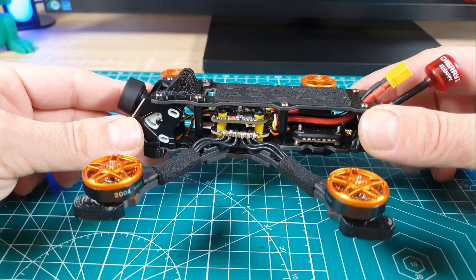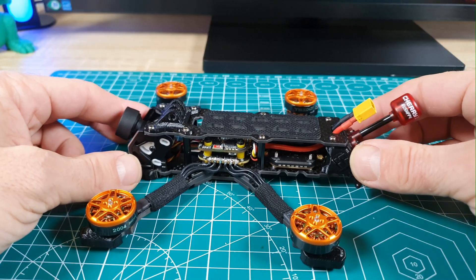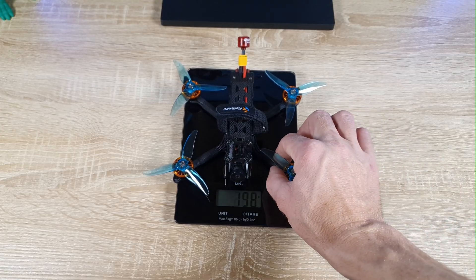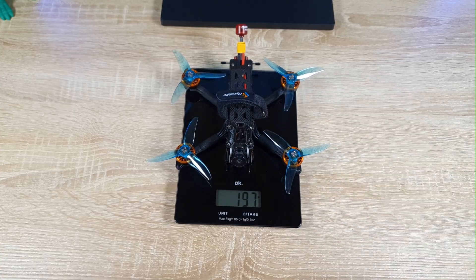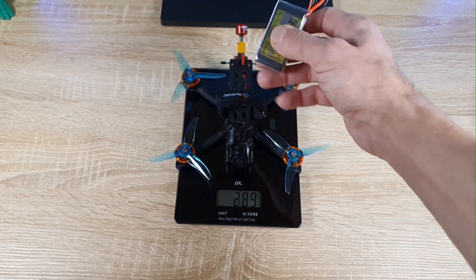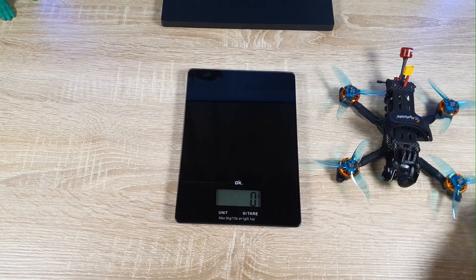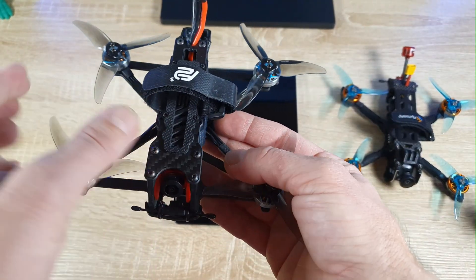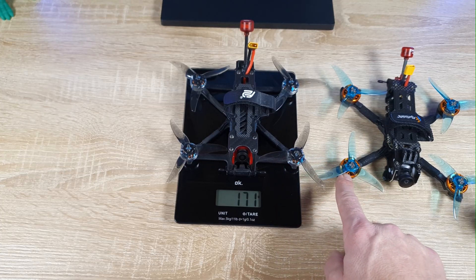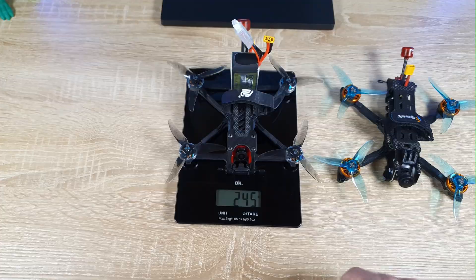Before the flight test I'm going to do some configuration in Betaflight and upgrade the ESC firmware with BlueJ. But first, let's check the weight. The drone weighs 198 grams without the battery, and with a 650mAh battery it reaches 270 grams — well over the 250 gram limit. With an 850mAh battery it'll be close to 300 grams. Comparing it to another 3.5 inch drone I built, that one weighs 171 grams — 26 grams less — largely because it uses 1604 motors which weigh about 11 grams each versus 16 grams for the 2004 motors, meaning that drone with smaller motors comes in just under 250 grams at 245 grams with a 650mAh battery.